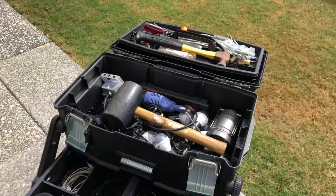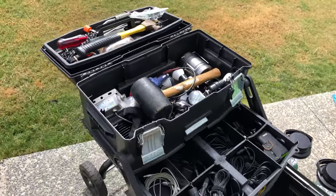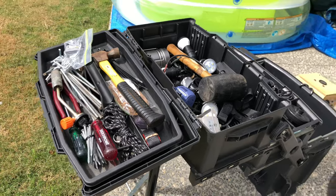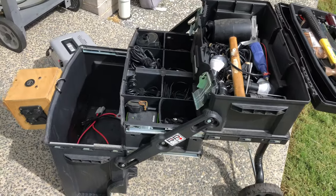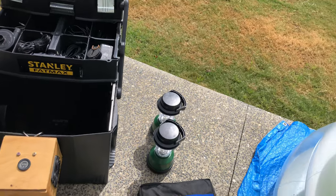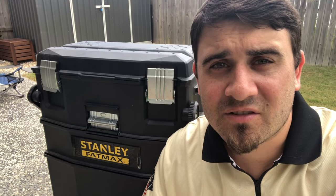So yeah, that is my 12-volt setup, all nicely done in a Stanley Fatmax box. Everything I take camping can be charged by this box, whether it be USB or just normal 12-volt. I don't take anything that's 240-volt or that uses disposable batteries — I just prefer everything to charge from the main battery. If you like this, stay tuned to my channel — I'm going to have more videos coming soon. Thanks.